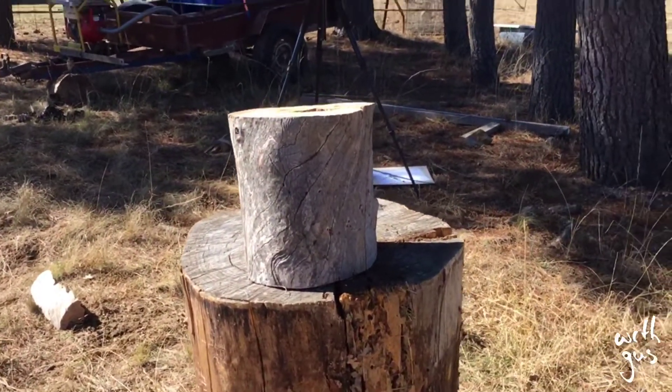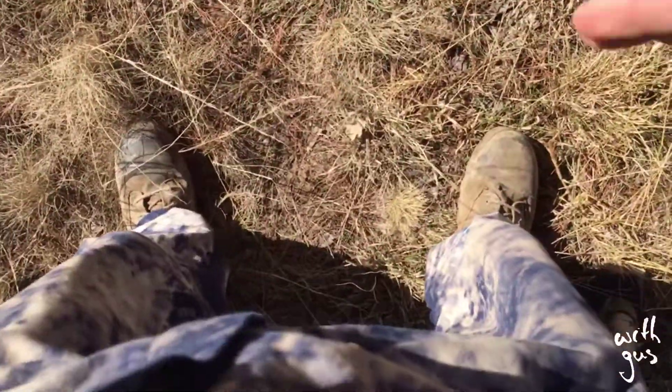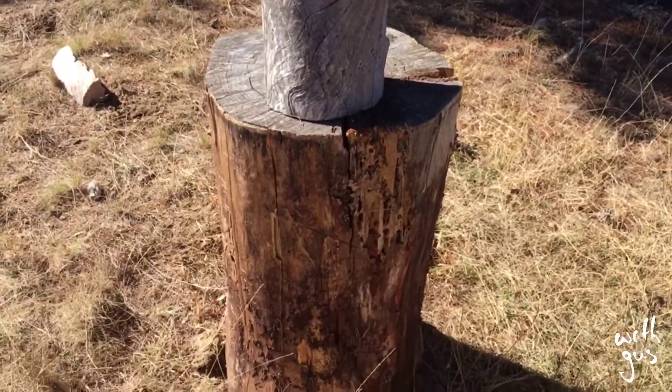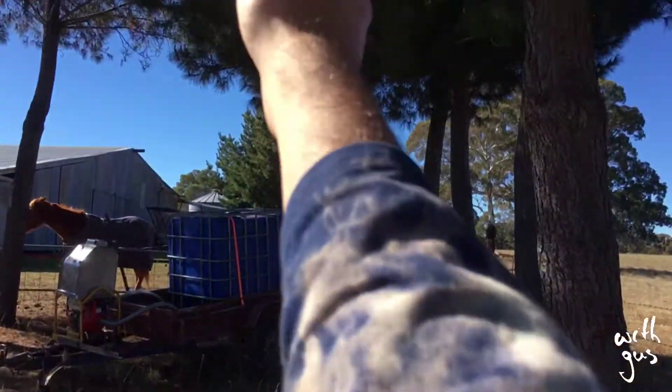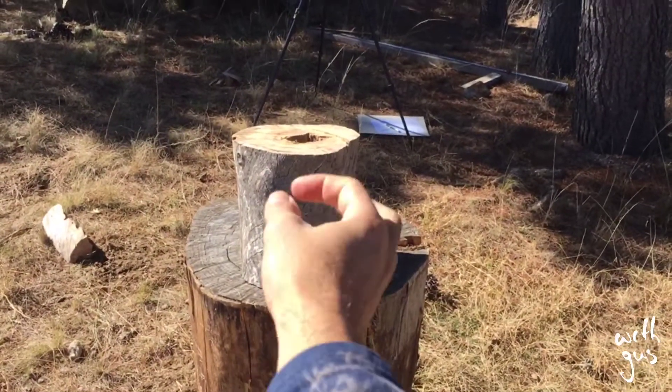Another hot tip: if this is your angle of draw with your axe, you'll want to stand with your feet perpendicular to the log. This ensures that you're using your muscles evenly and bringing the axe down perfectly square, which gives good accuracy.